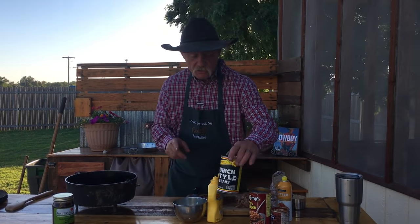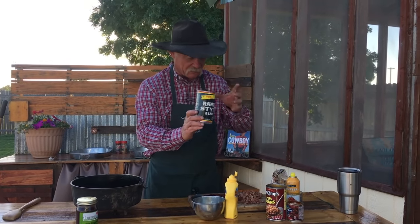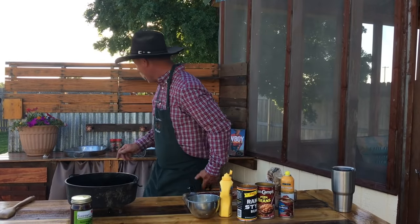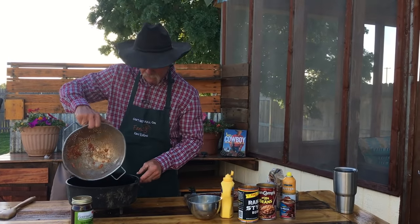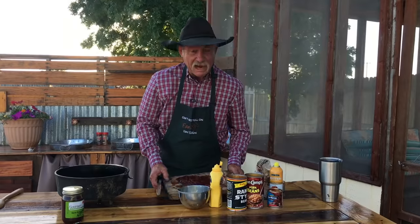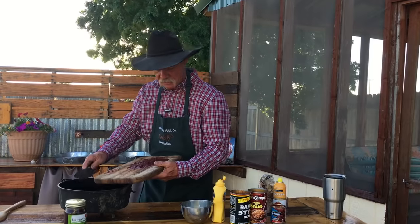So to start with, we're going to use two kinds of beans: ranch style beans — or what y'all might think is just an old chili bean in a can — and Van Camp's pork and beans. I have took me one of them colanders and drained them beans, so I'm going to pour them right here in that Dutch oven. Make sure you give them time to drain really well. I have browned me up six slices of thick cut bacon and I'm going to dump them in there.